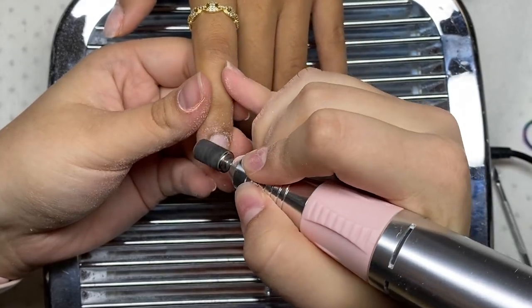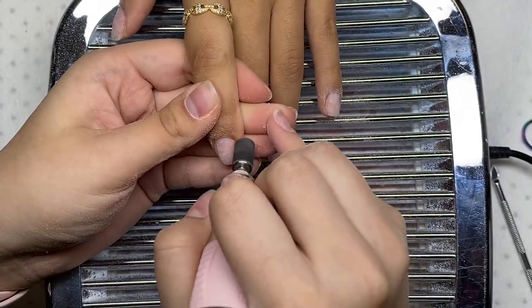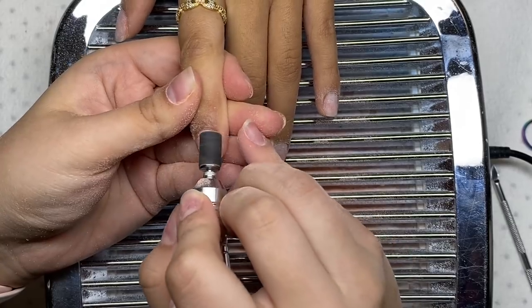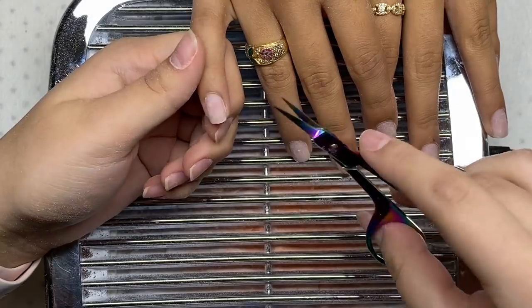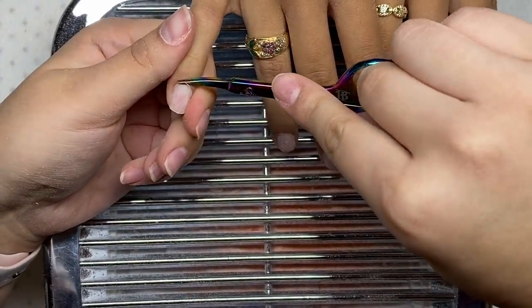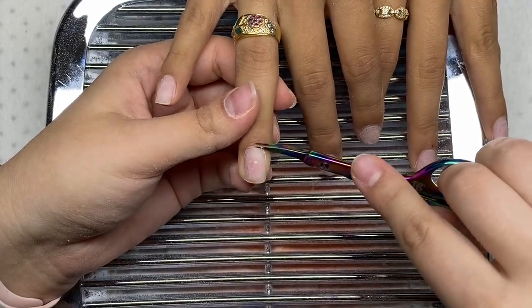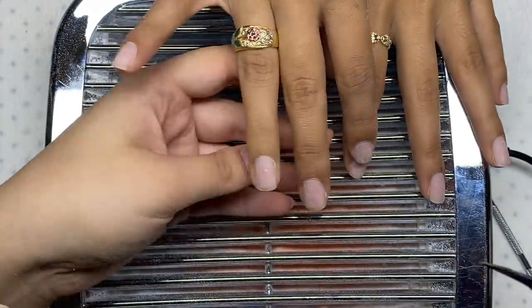Now I'm going back in with my sanding band to take off any excess gel polish I might have left behind. And now we're going to get into trimming off that excess dead skin from around the cuticle area.